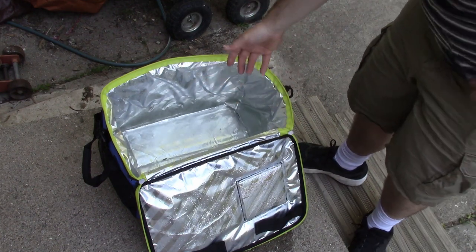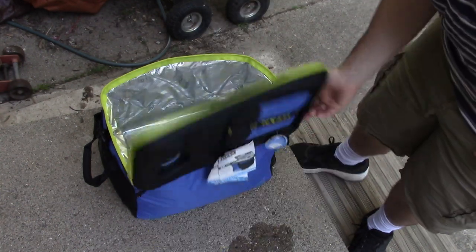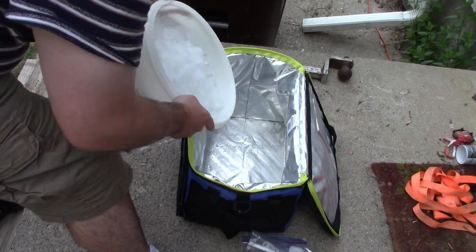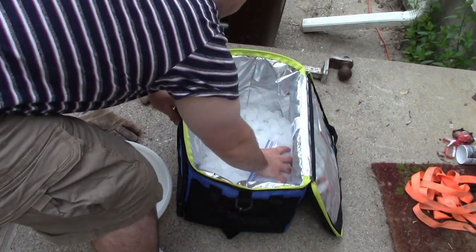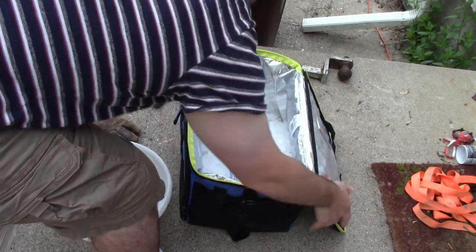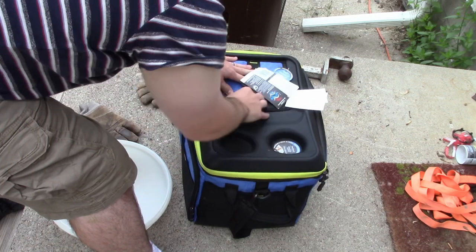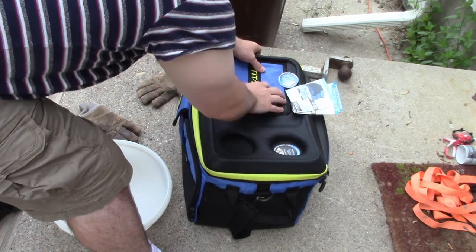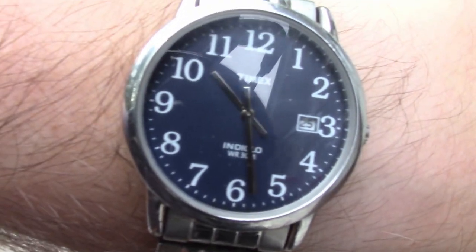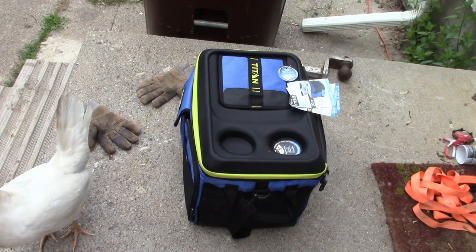Now I'm going to dump this out, let it cool off inside overnight, and then I'll do my ice test tomorrow in the hot day sun. I'm putting in 5 pounds 3.5 ounces of ice. Logging begins at around 10:30. The current temperature is 78 degrees, although it's not currently in the sun because it hasn't gotten over the trees yet.